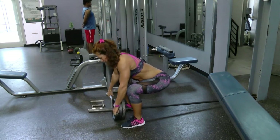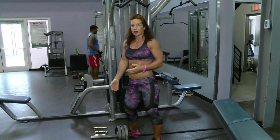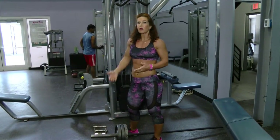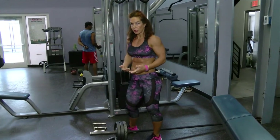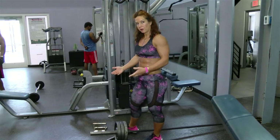Bend your knees and keep your back straight. Make sure you increase the weight gradually — I already started warming up with a lighter weight, so add weight as you go. Don't start with a heavy weight right away.